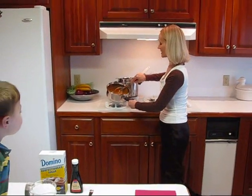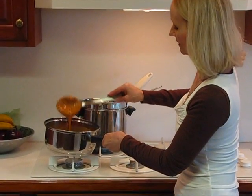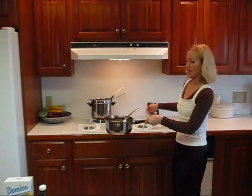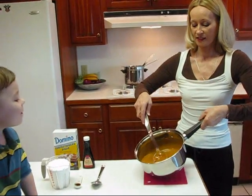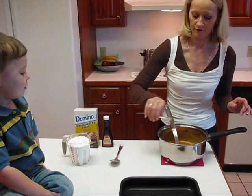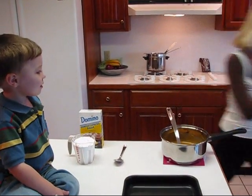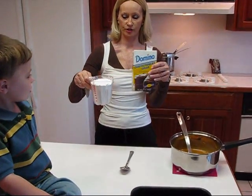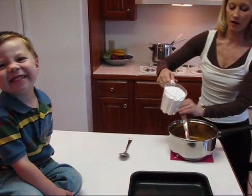Now I have my peanut butter and margarine melted together. I'm going to turn the stove off and bring this over here. Now this is hot. We're going to add a couple of items: I have one teaspoon of vanilla, which goes in — that's just pure vanilla extract. And then I have two cups of confectioner's sugar. So we'll be adding those in and just mixing it all around.